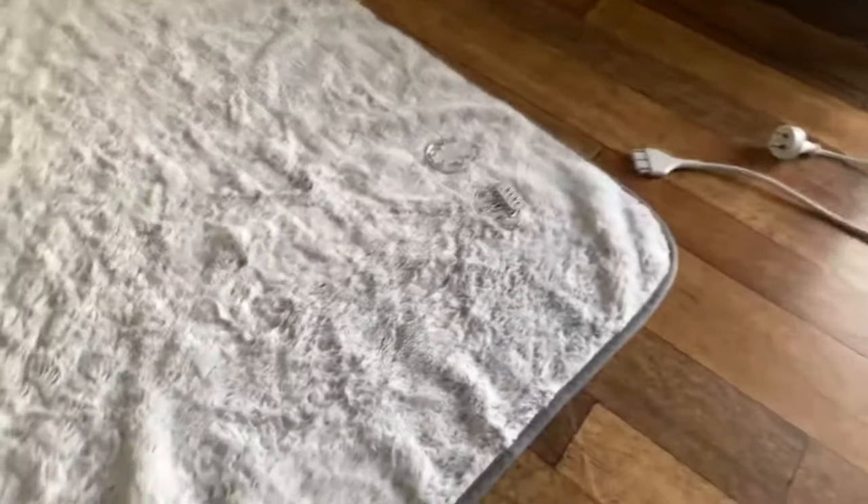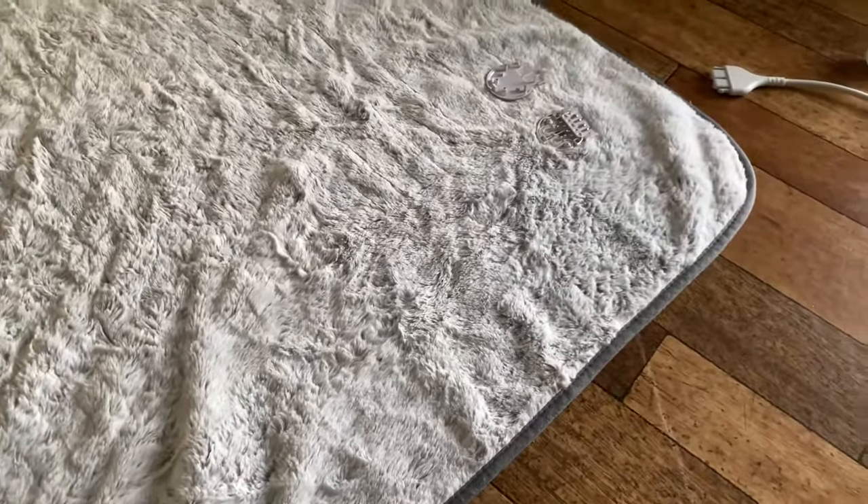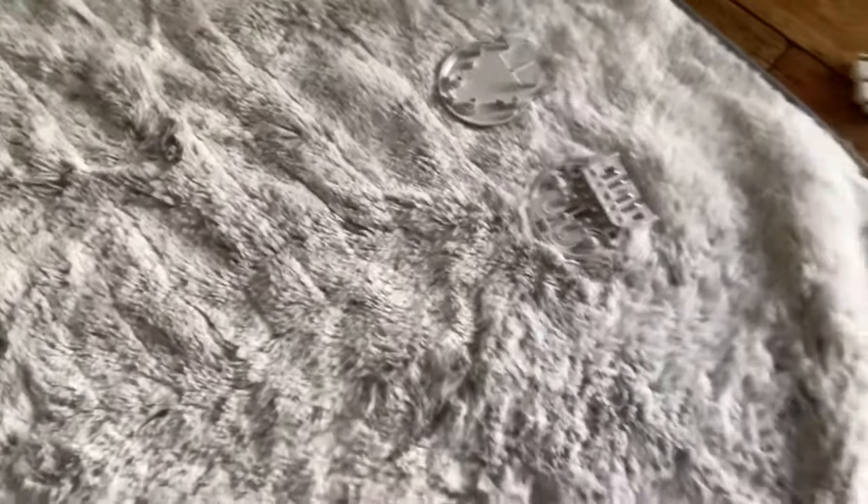These are electric throw blankets — as you can see they have two sides, they're incredibly soft and fantastic to use on the couch or on top of your bed. But the problem with these blankets is they have a safety switch in them that gets thrown after only a couple of months of use.